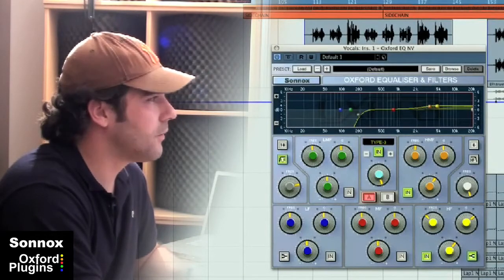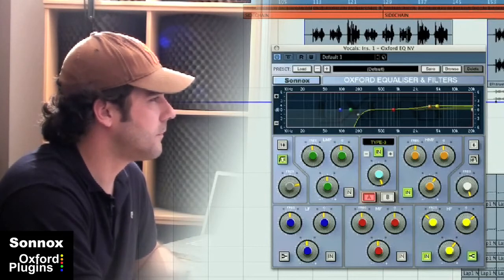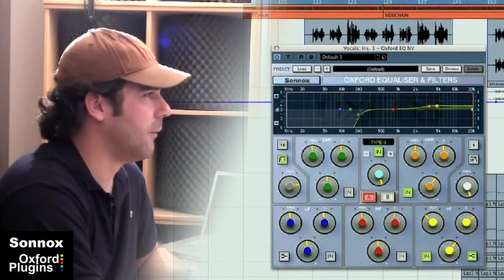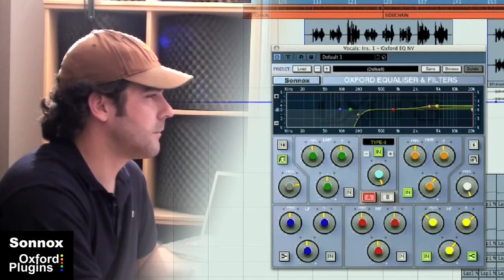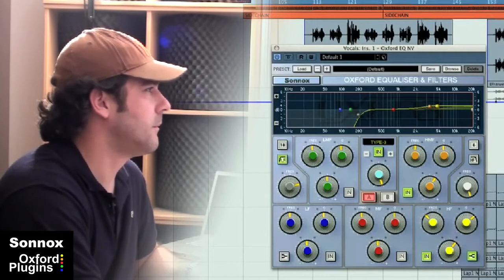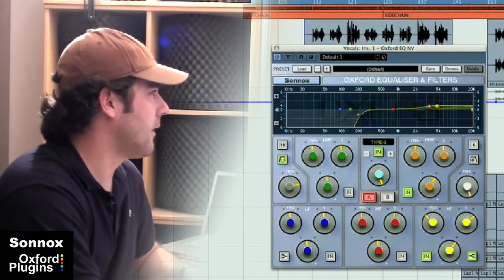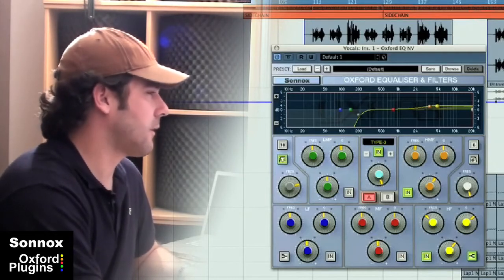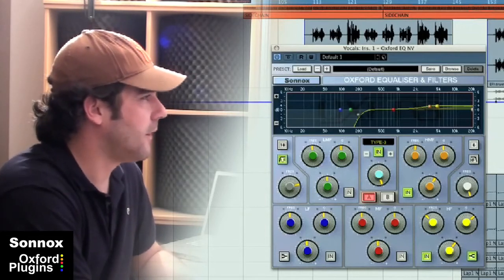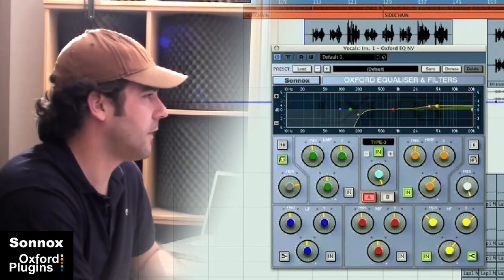And I'll let you hear it without the EQ in. You can really hear how the Sonox EQ has cleaned up this vocal recording and brought out the brilliance of it, getting rid of the mud in the low end. It sits better on top of the track now — it sounds more upfront, and it's done in a really natural way. It didn't add a lot to the signal. It's just a really great EQ.